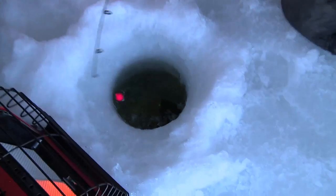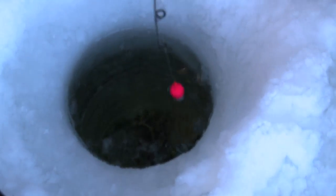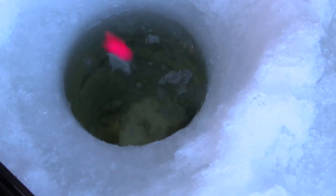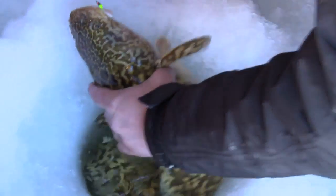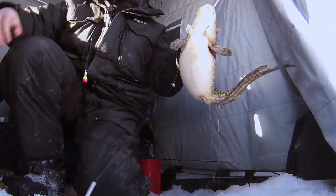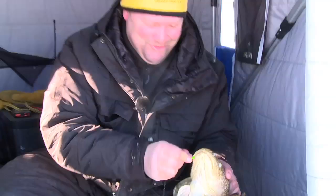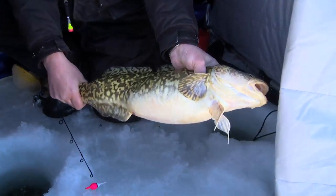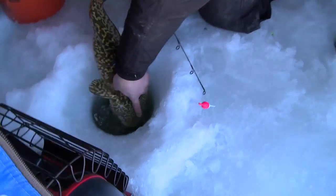Holy smokes — I gotta see if I can even get this guy moving. This is a huge eel pout. Let's see if I can get him coming up the hole. Oh yeah, there we go — that's a big pout! Look at that thing, that is a big fat eel pout. They cruise out here along with the walleyes and the pike. Look at the size of that fish — that's fun to catch, I don't care what anybody says.